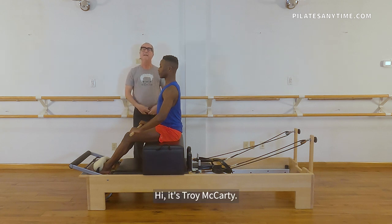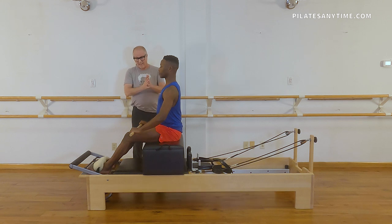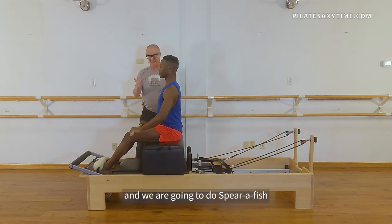Hi, it's Troy McCarty. I have my dancer on the short box. This is SK and we are gonna do Spear a Fish today.